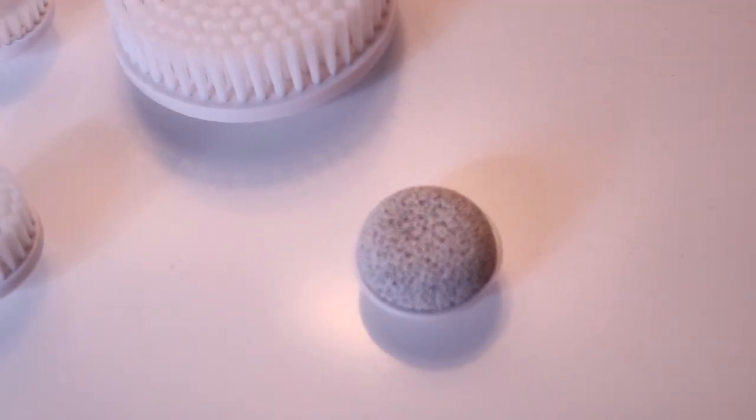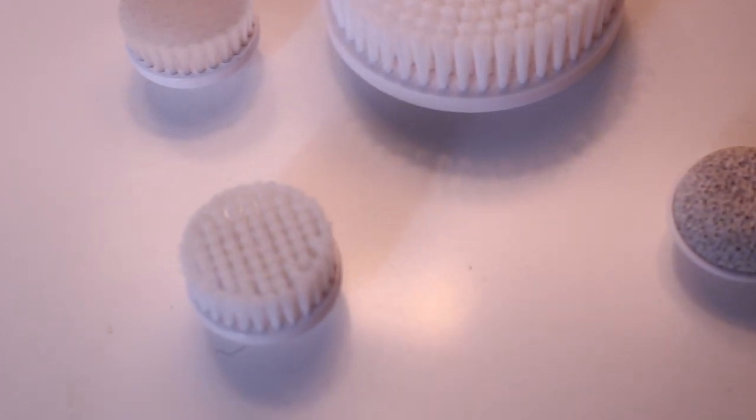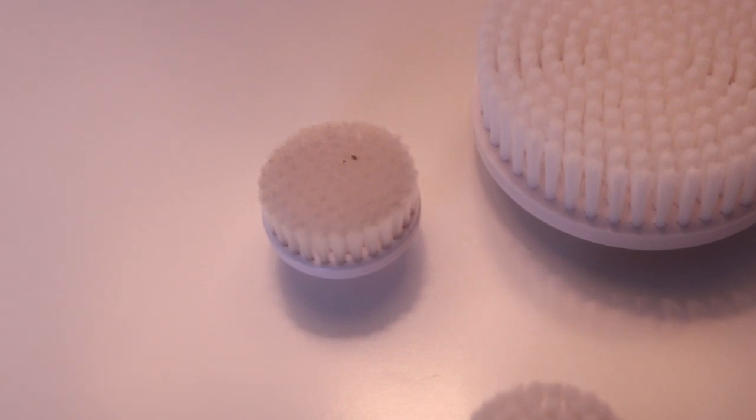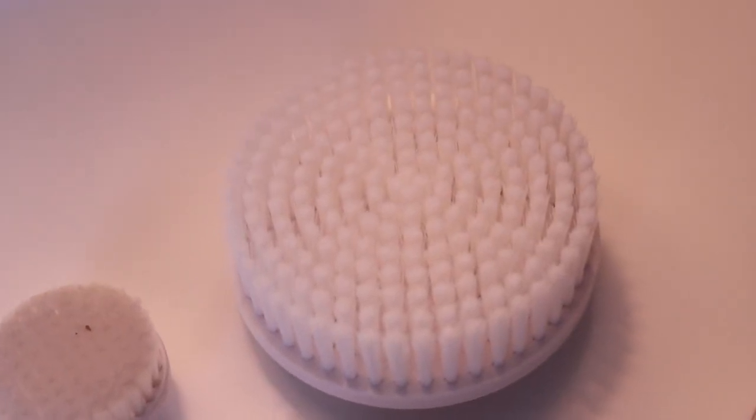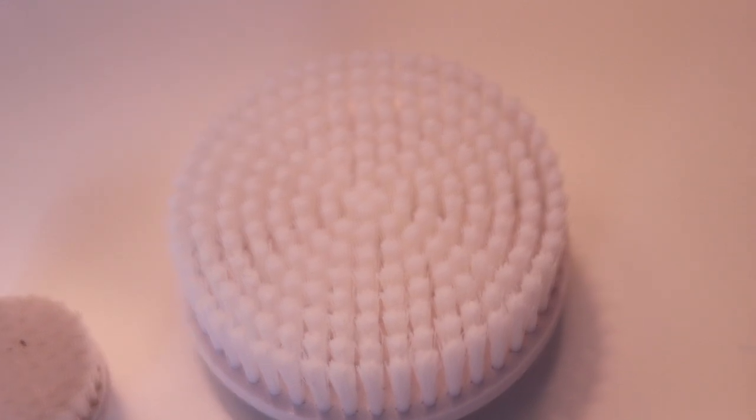That is the pumice stone for your feet. This is the exfoliating brush, that's the cleansing brush, and then the body brush — you can use that on your legs and your body when you shower. I love this system, so let's get into it.